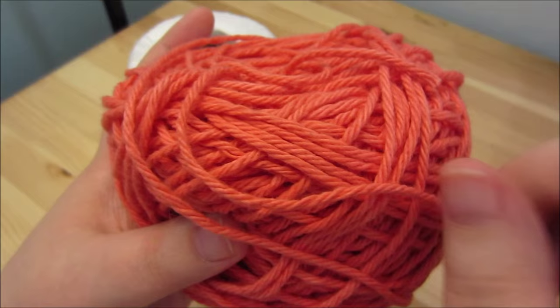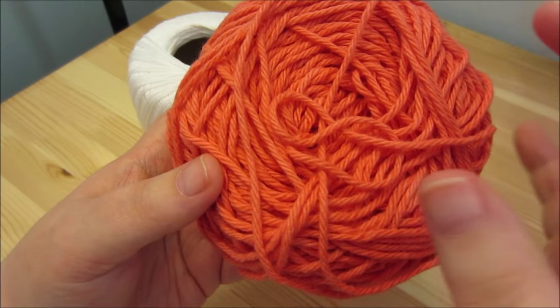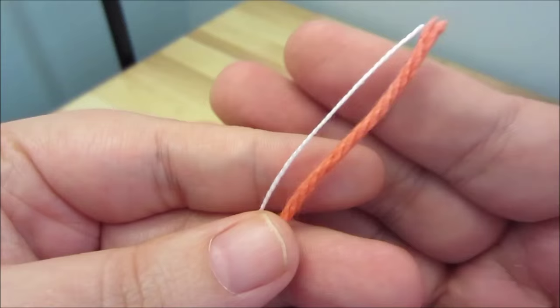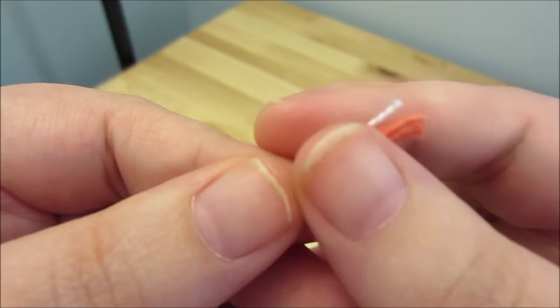I can double check if anyone's interested — you can let me know. You can use really any worsted weight; I just like to use cotton for these. You're going to hold two strands together — a strand of the yarn and a strand of the crochet thread.